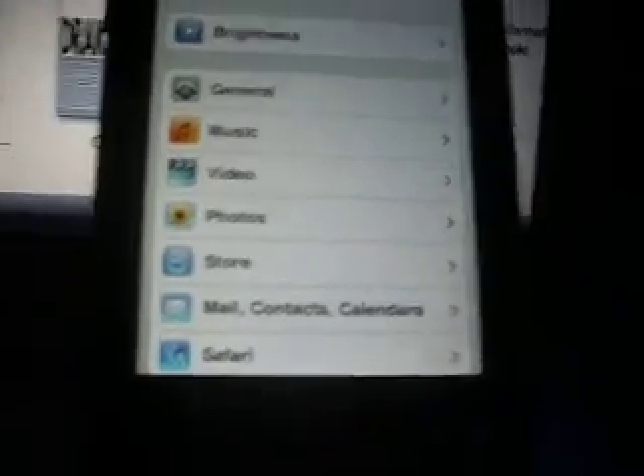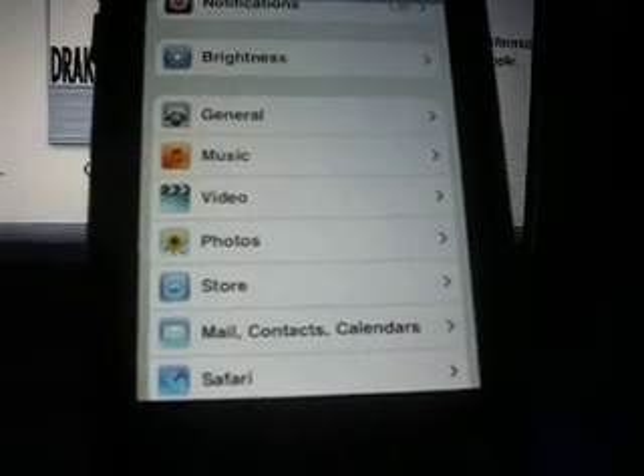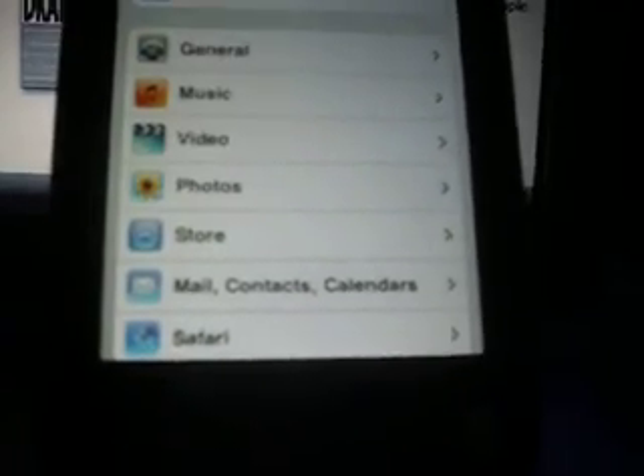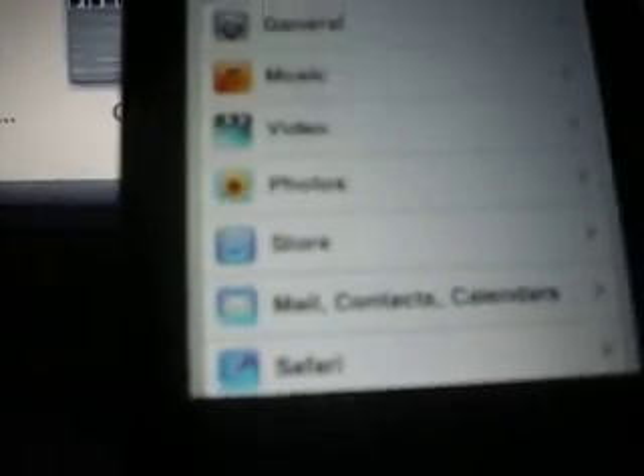Hey YouTube, here with the newest Spirit Underground Jailbreak, I guess you could say. This works on all iPhones, all kinds, everything.